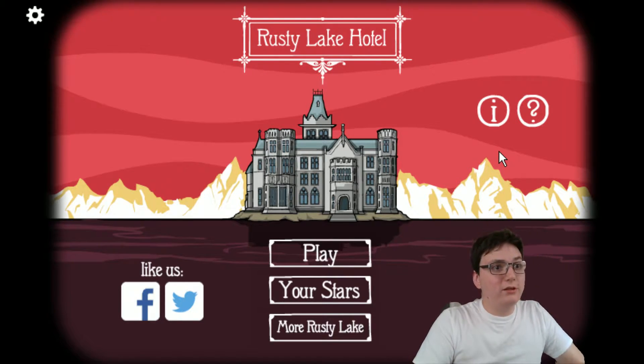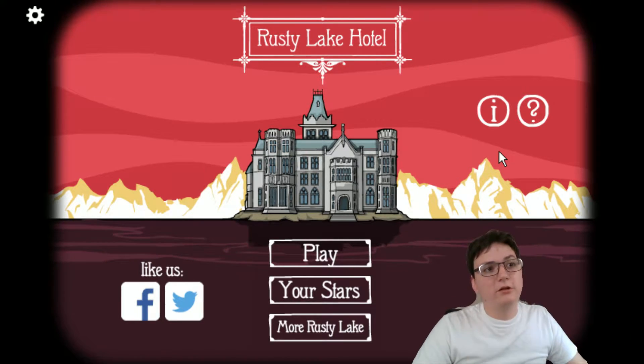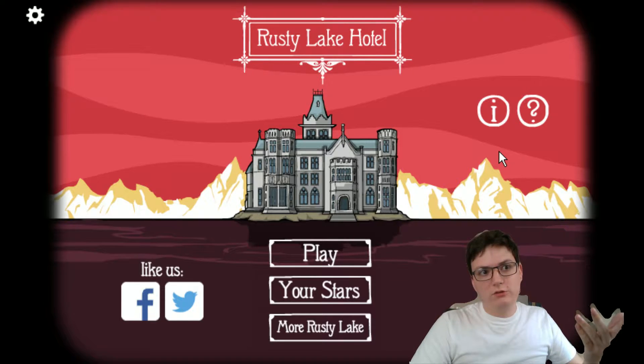Okay, so this is me just trying out the Razer Stargazer, and I'm trying out the background removal on Rusty Lake Hotel, as you can see.